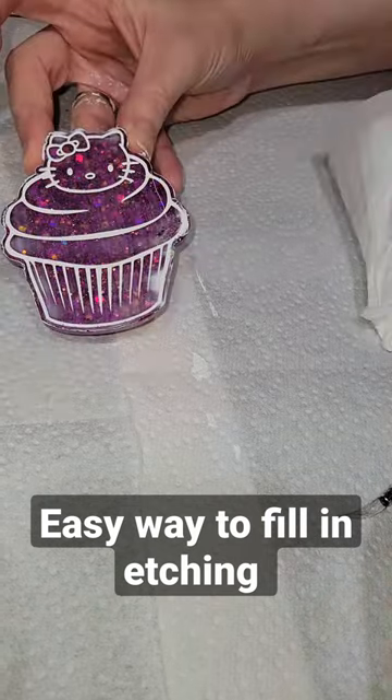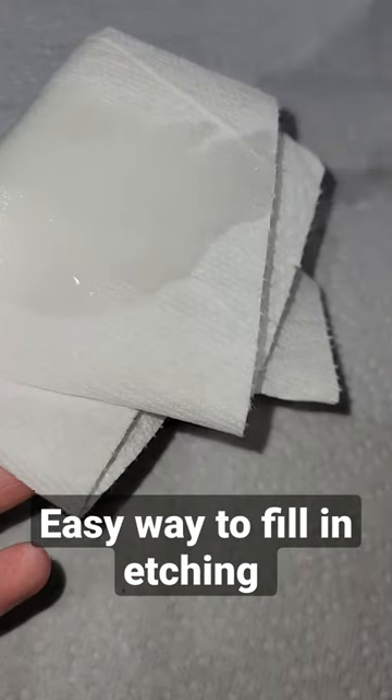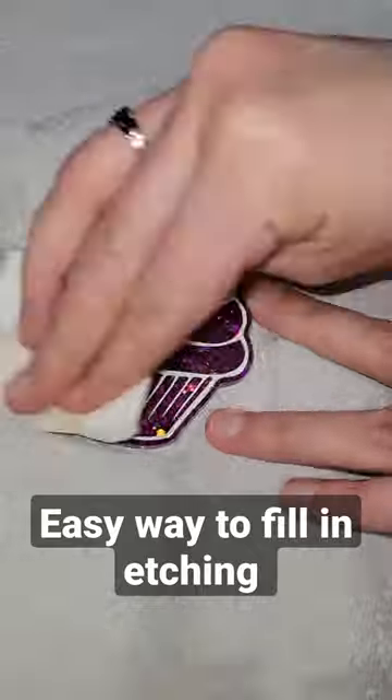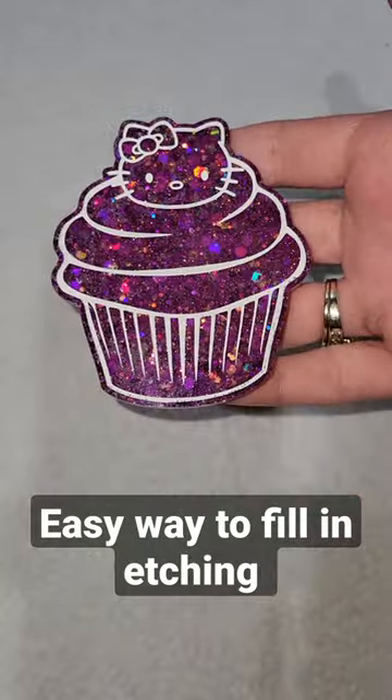This is the easiest way I found to fill in etching. You can see it didn't come off 100% clean, but that's okay. I'm going to go in the next day — this is 24 hours later — with some 91% isopropyl alcohol and a paper towel, and you can see any paint left on the surface cleans right off.